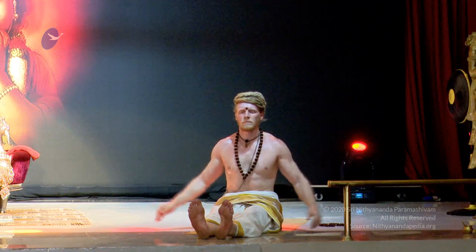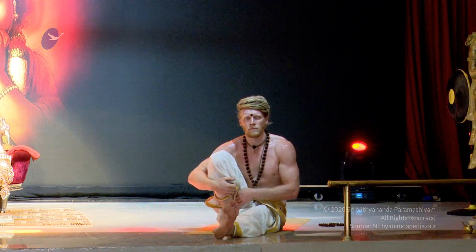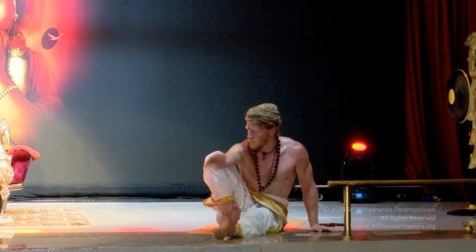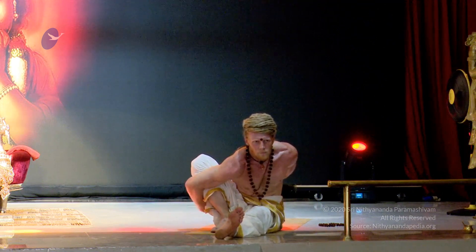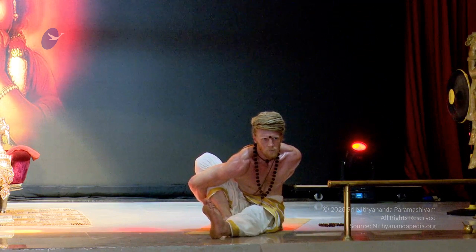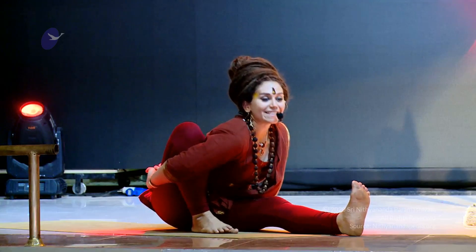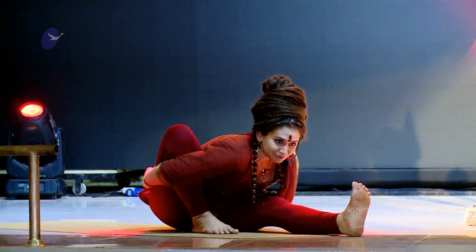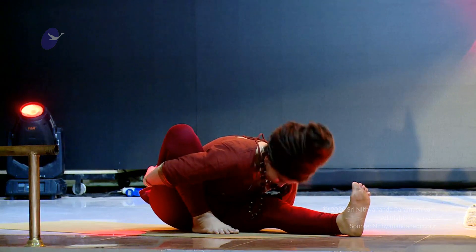Now you're going to bring the right knee up and the foot by the side of your thigh. Inhale the right hand up, and on the exhale leaning forward and interlacing the hands behind you, keeping the left toe up. Inhale through the nose and on the exhale forward and down into Marichyasana.